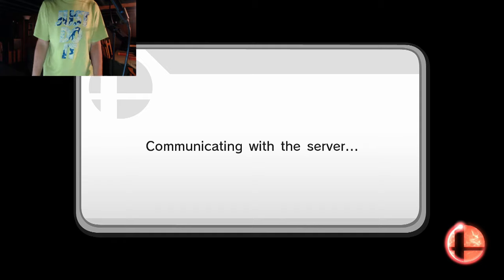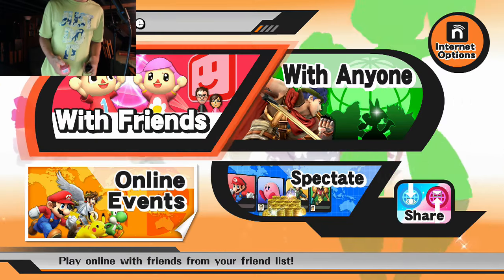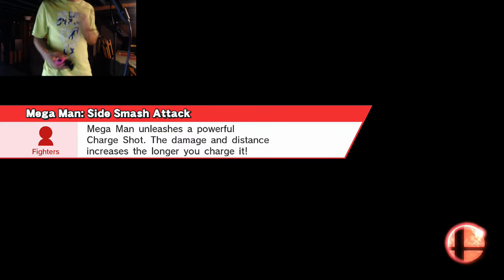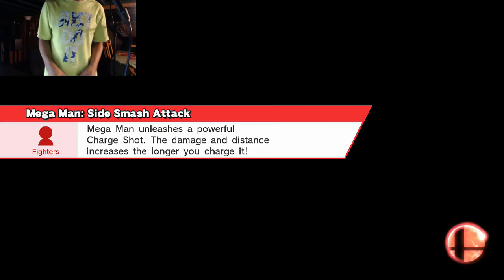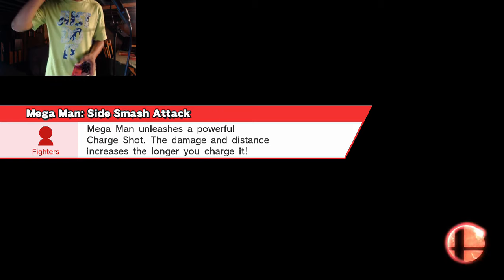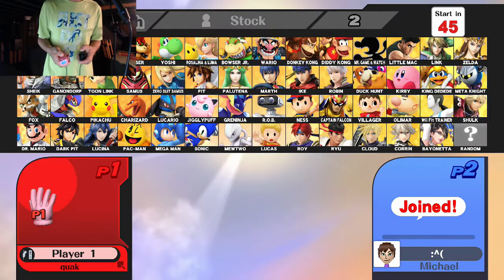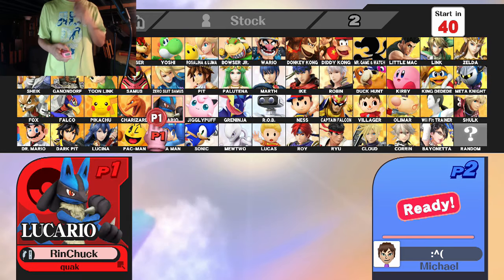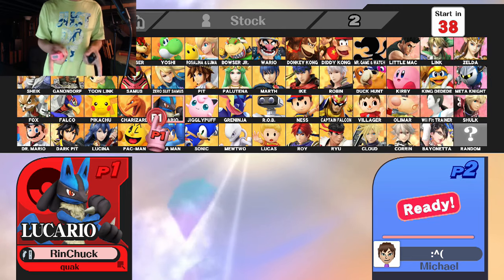I just spit all over my screen. All right, I'm back after wiping all the spit off my screen — there was actually quite a bit. But oh well, here we go. We're about to get our first match here on For Glory with my Wii remote and nunchuck controller scheme. You already know.